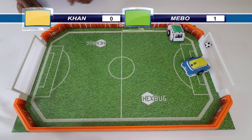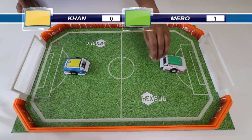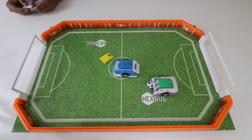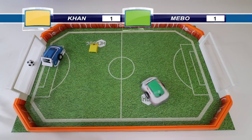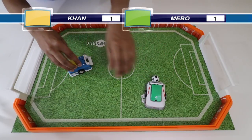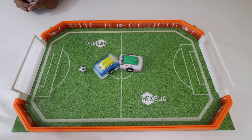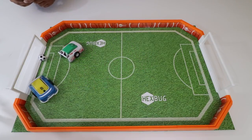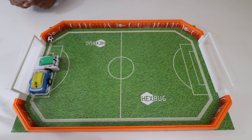Mevo got one point! Let's go ahead and set it up again. Since Mevo got the point, I'll get the ball next. Oh no — Mevo got another point. So far it is tied, Mevo's got one and I've got one. Let's get ready for another round. The controls on this are a little bit confusing because one rotates it and you literally have to do one at a time — you can't do both at the same time otherwise it'll just keep spinning in circles.